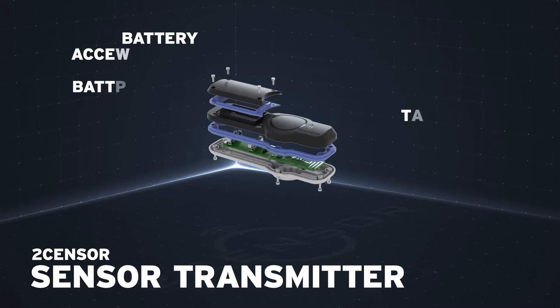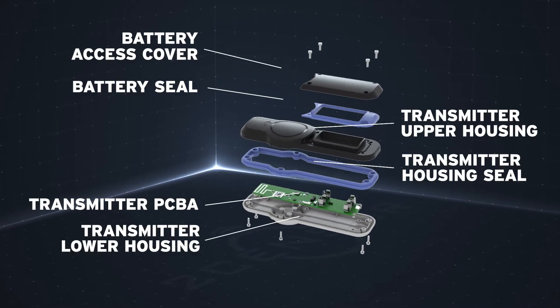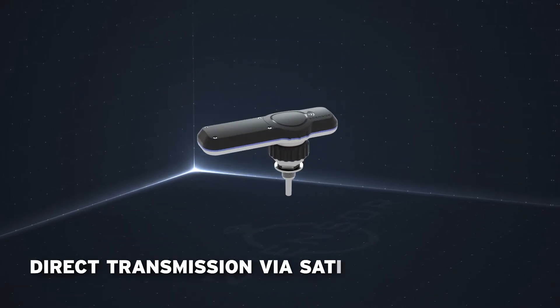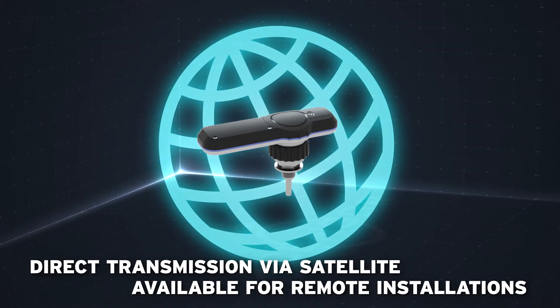The sensor transmitter encrypts and transmits sensor probe data using a low-power wireless network, which can then be received at one or many of our base station switchboards. Direct transmission via satellite is also available when remote installations are required.